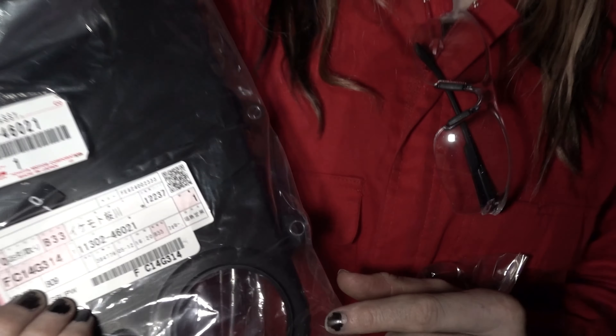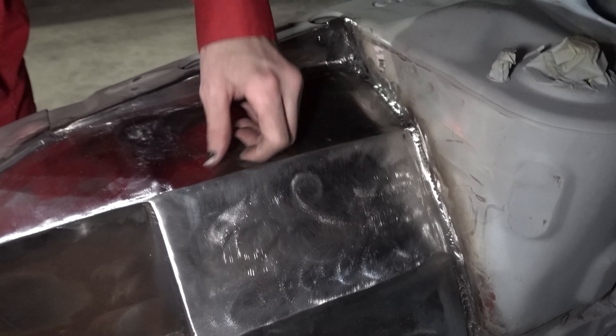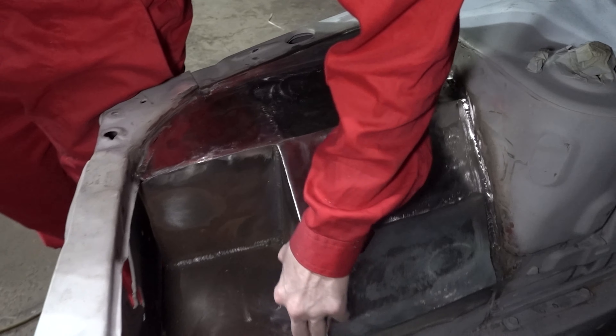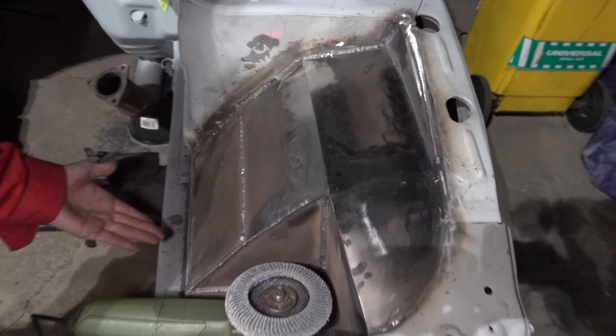Twenty-four dollars for a brand new Toyota lower timing cover for a JZ — that is awesome. Big thanks to Michael for referring me. I'm grinding down all my tubs and sill welds with the angle grinder. I'm down to my last disc so we're probably gonna get one more disc out of tonight, then I'll have to call it — sound restrictions Saturday night, 8 PM.